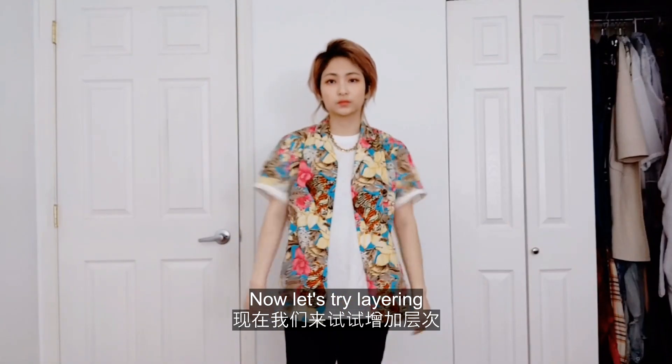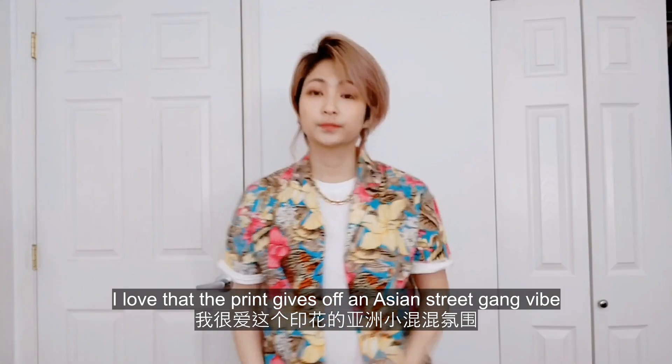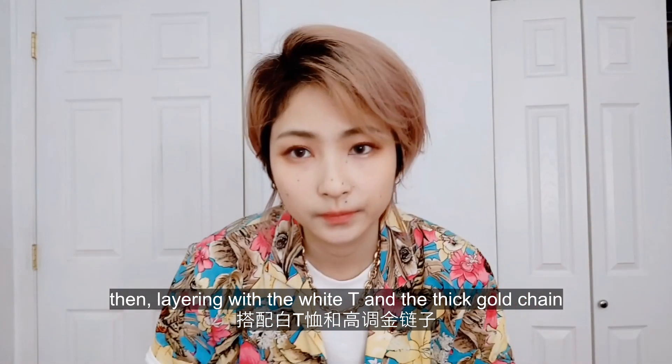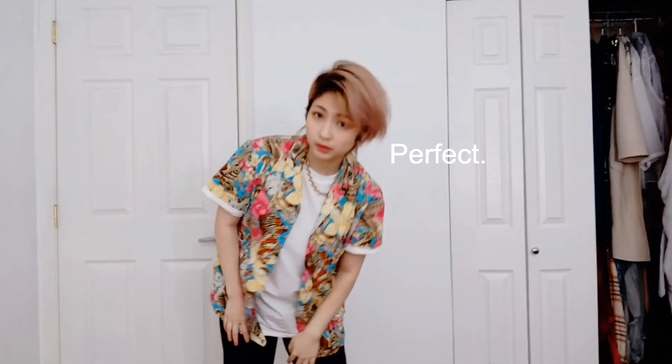Now let's try layering. I love that the print gives off an Asian street gang vibe. Then layering it with the white tee and the thick gold chain enhances the intimidation factor. Perfect.